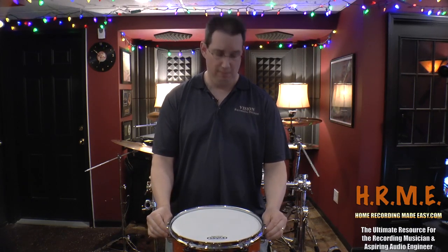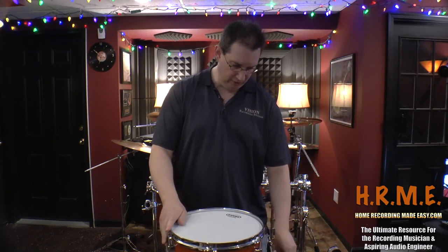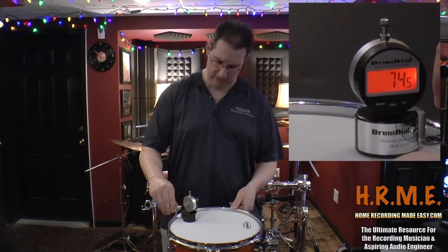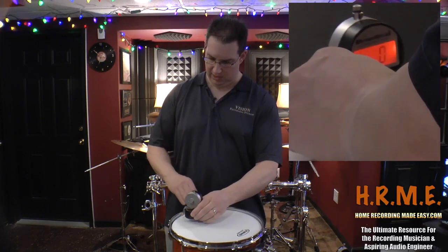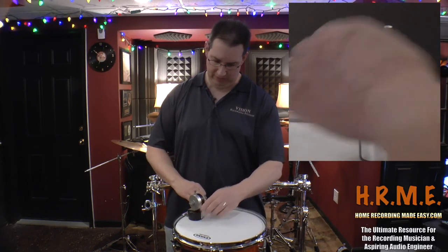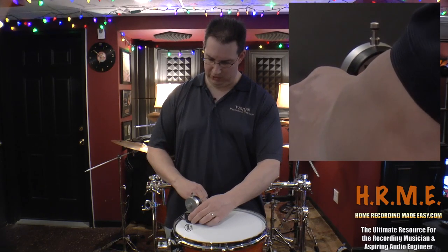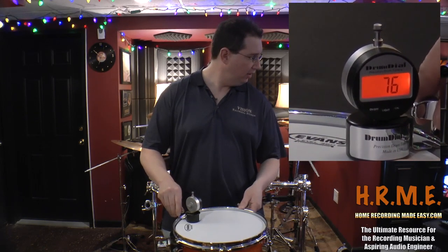You want to make sure that the head is seated on the bearing edge really nice. Once you do that, you may find that the lugs may come a hair loose. So again, you want to just finger tighten them. You can get really precise about this and make them so they're exactly the same value, which is ideal. But for the purpose of this video, to keep this somewhat reasonably short, we're just going to get close here.